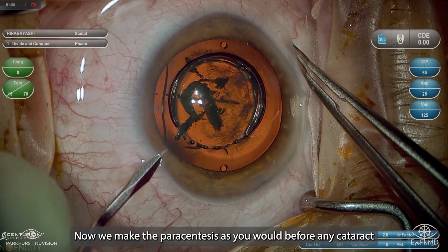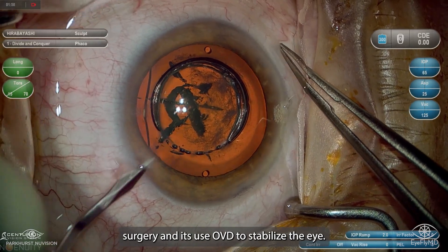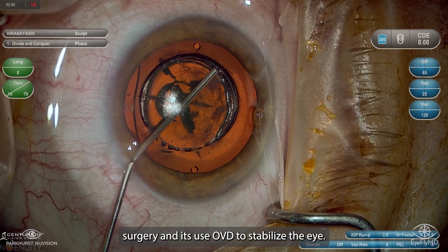Now we make the paracentesis as you would before any cataract surgery, and use OVD to stabilize the eye.